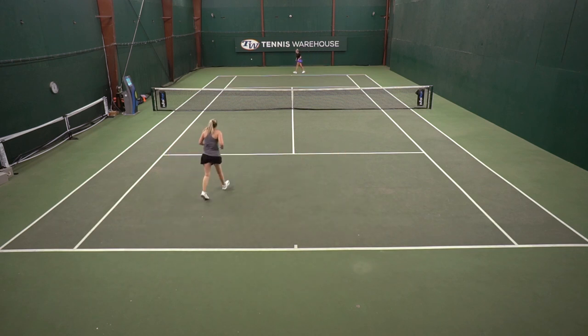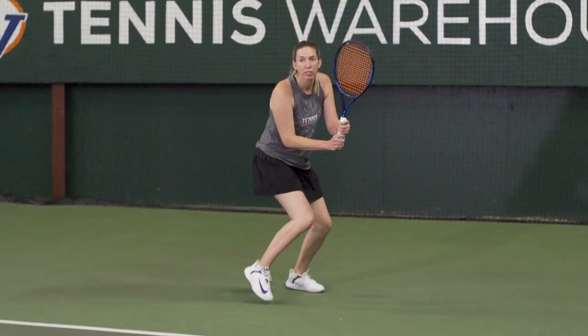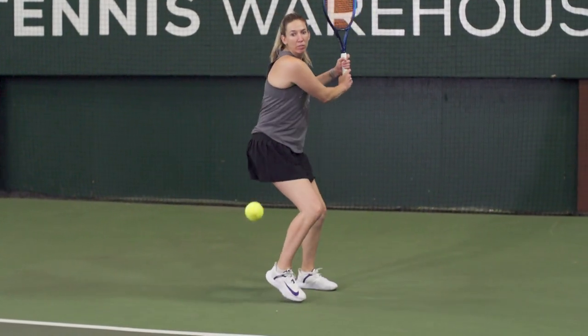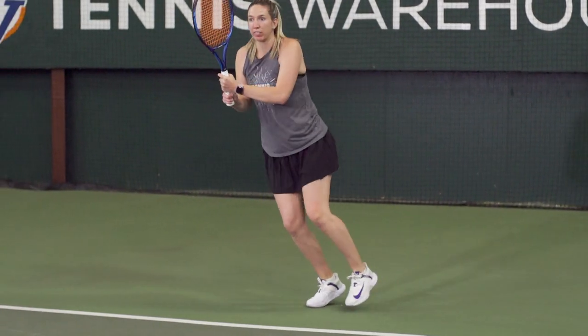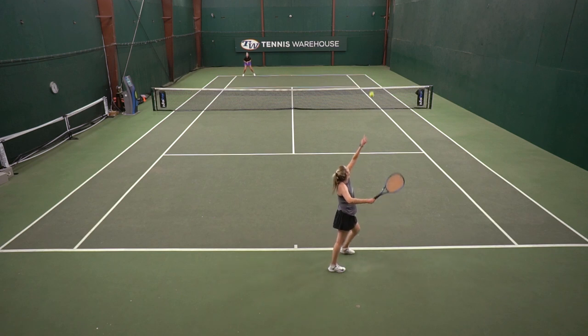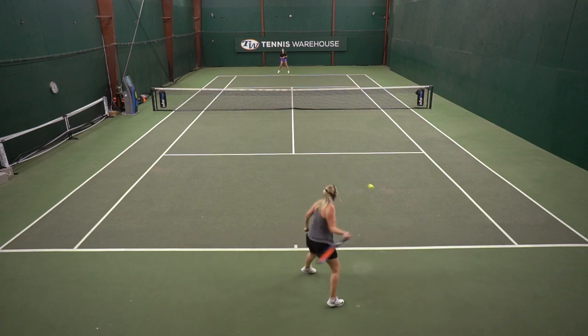I thought the support and stability was really good throughout the playtest. Maybe towards the end of the playtest on my right foot, which is a little bit smaller than my left, I found my foot was moving around a little bit within the shoe. This could be because I went up that half size, so maybe I'm kind of right in between my true size eight and eight and a half, so I wasn't getting that nice locked-in feel at the very end.